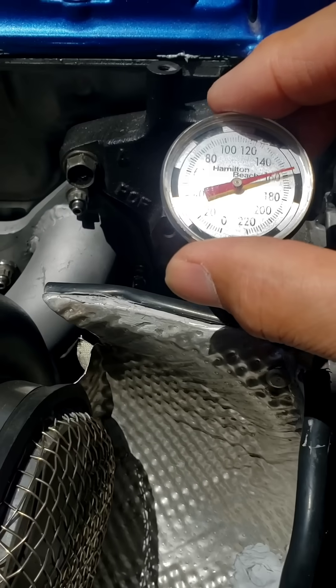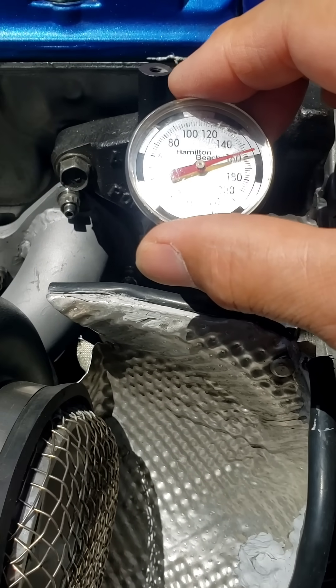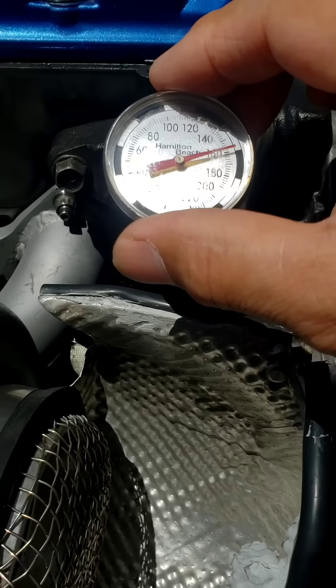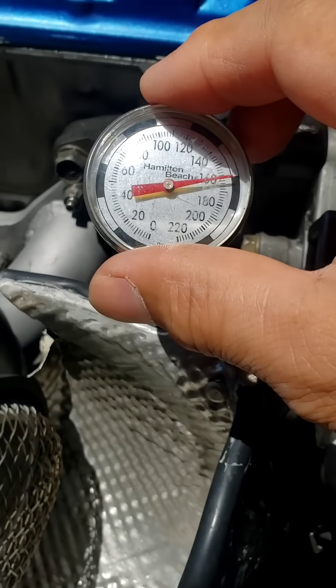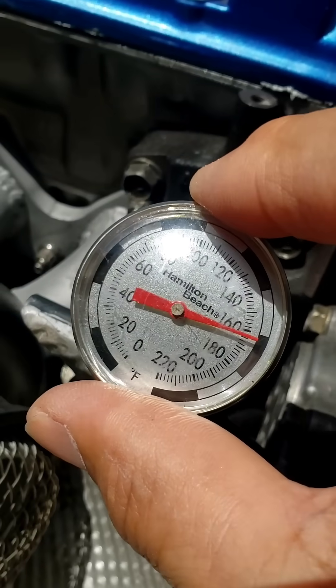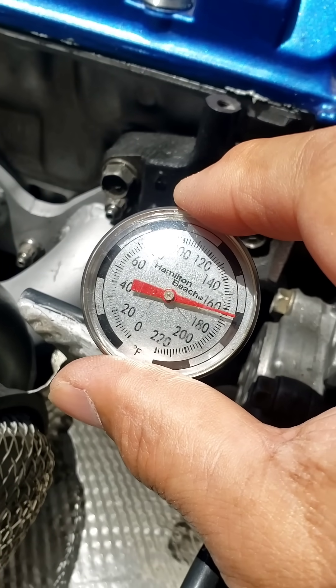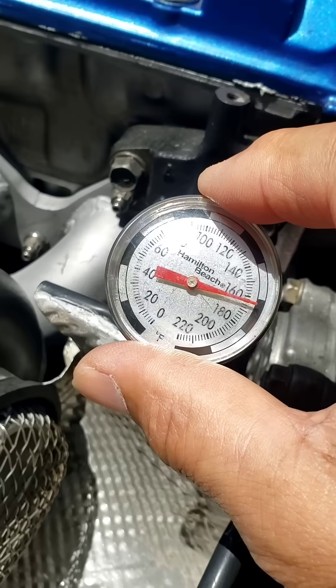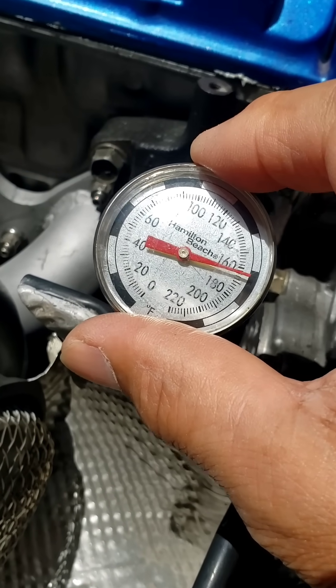Especially summertime is coming — if you're running E85 for fuel, that's okay, but running pump gas, man, it's not good, not good at all. The denser the air being ingested into the motor, the better it is — more power, man. Look at that.